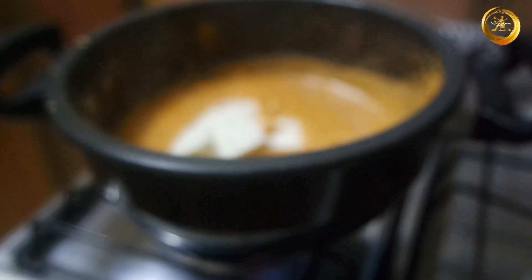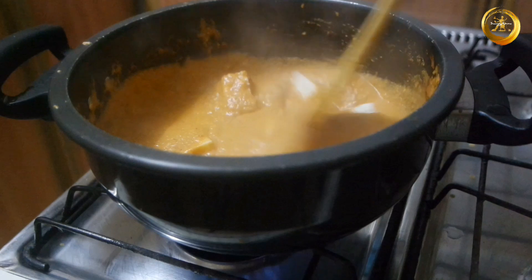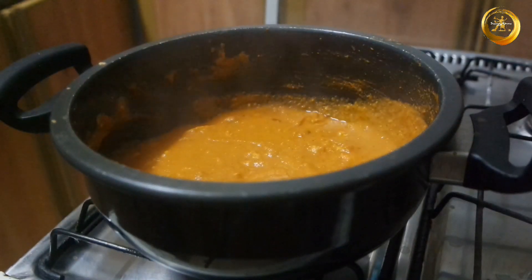Once your gravy is almost done, add 250 grams of chopped paneer into it and mix everything well. Now allow this to cook for another 10 more minutes on low to medium flame.